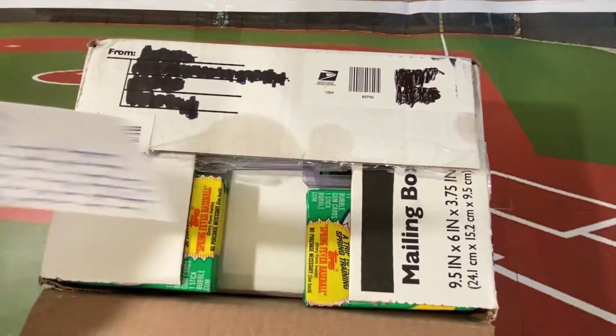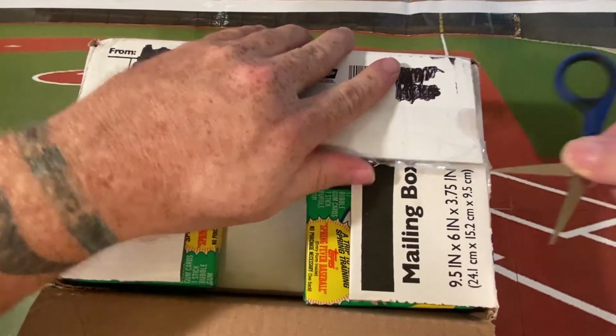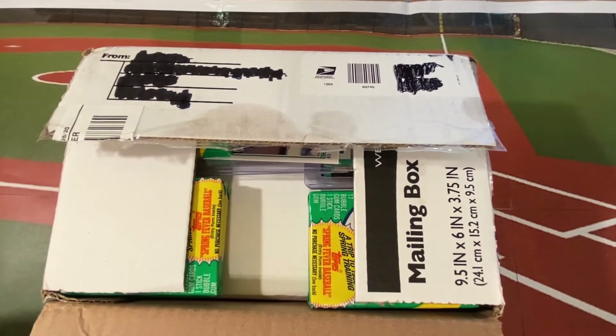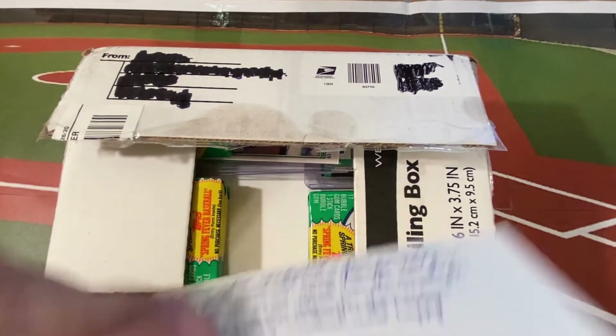The note says: 'Dear Daddy-Daughter Card Breaks, just wanted to let you know I enjoy your channel and Kevin and I love the idea of Cards for Kids. While most of the kids won't know who a good portion of these players are, hopefully it will put a smile on their face. I didn't recognize most of the players when I opened my first pack either. I have also included a few random autographs and some old wax packs. Feel free to include them as hits in the Cards for Kids packs and/or keep them for yourselves. Keep up the great videos and happy birthday Sydney. Bronco and Kevin from Baseball Card Illustrated.'